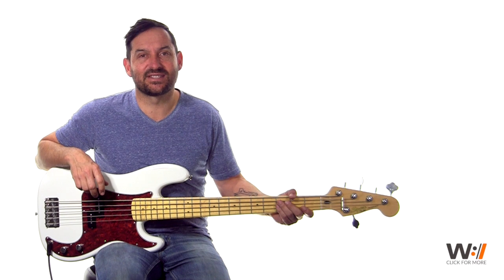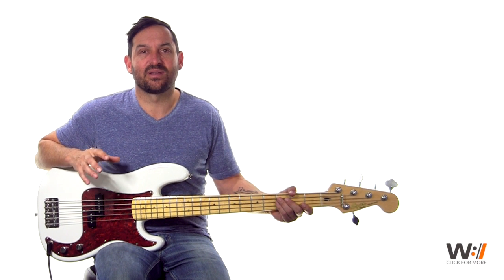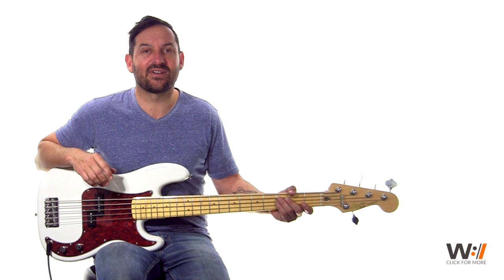Hey, my name is Daniel Anelis. I'm the bass instructor for Worship Artistry. Today I'd like to show you the song 'Great Are You Lord' by All Sons and Daughters off their live album.